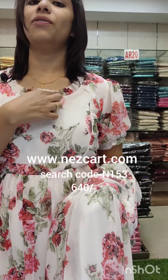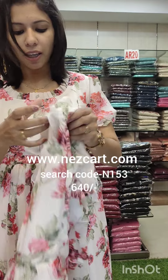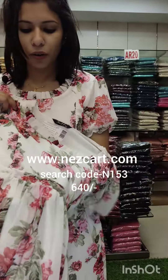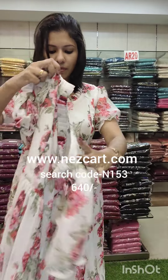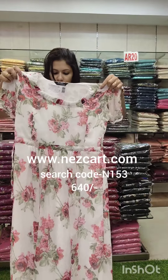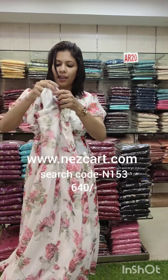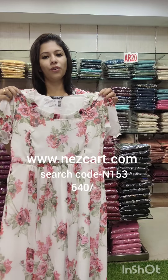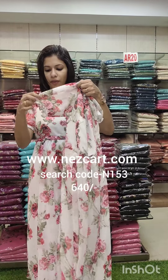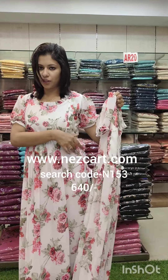It has a nice floral print with a rose flower. It has a wide shade — size 49 — and a width lining. Sizes available are 38 to 44. It has a puff sleeve. You can adjust the sleeves and the size.